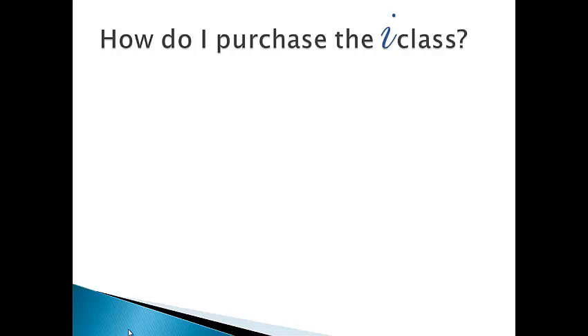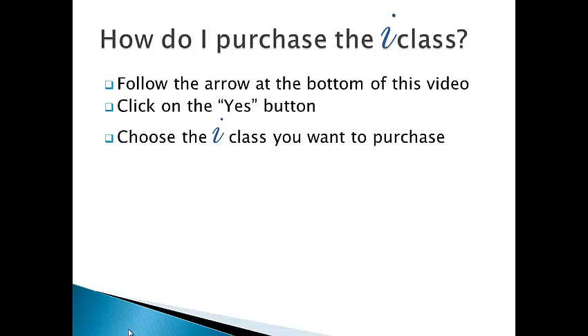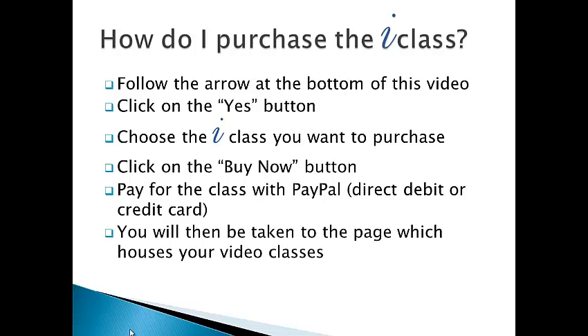How do I purchase the class? Follow the arrow at the bottom of this video. Click on the Yes button. Choose the i-class you want to purchase. Click on the Buy Now button. Pay for the class with PayPal — you can use direct debit or credit card. You will then be taken to the page which houses your video classes.